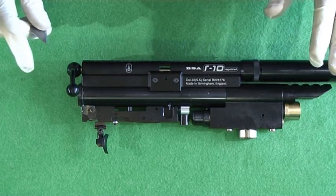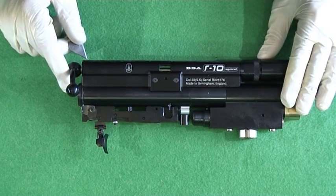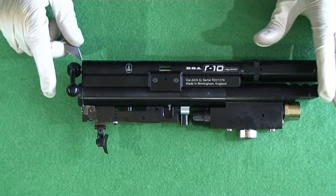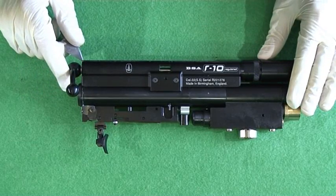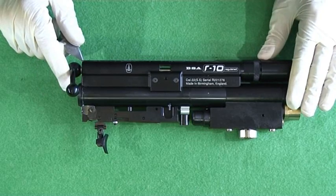Generally, with regulated PCPs, in .177 you want to use a heavy pellet, something like the Bisley Magnum or the JSB heavies, which are around 10.3 to 10.4 grain. That will give you probably the highest muzzle energy in .177 in a regulated gun.